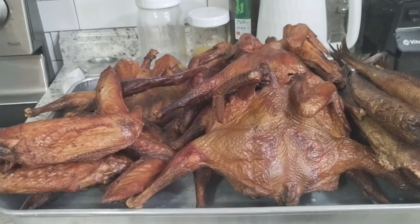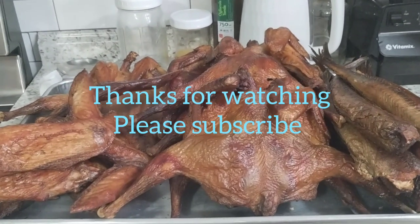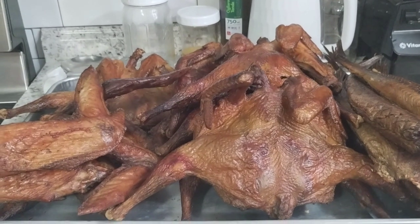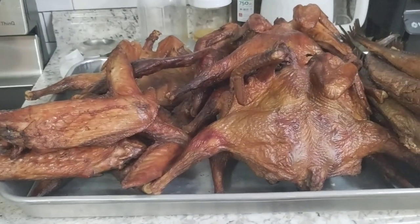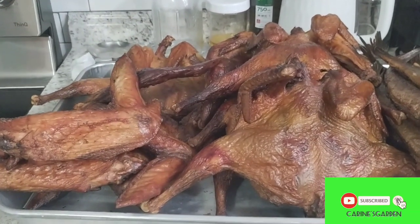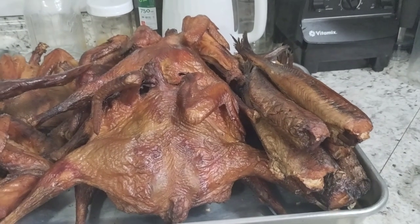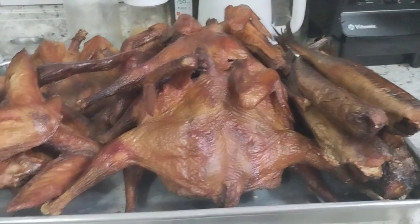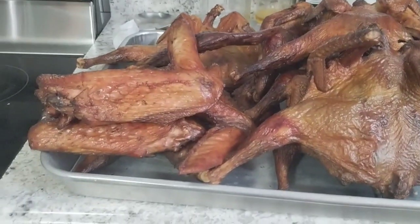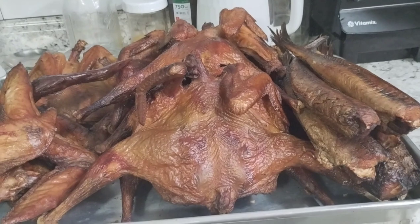Thank you guys for watching. Please if you like this video give me a thumbs up. Don't forget to subscribe and hit the notification bell. Share this video with your friends and family. If you're a new subscriber, welcome to Karen's family. If you're a returning subscriber, thank you for keep coming back and watching my videos. See you next time, bye bye.